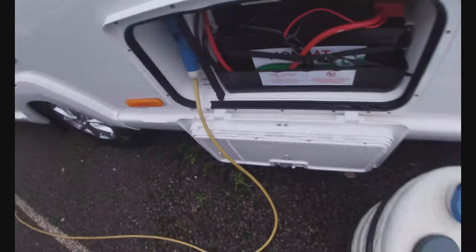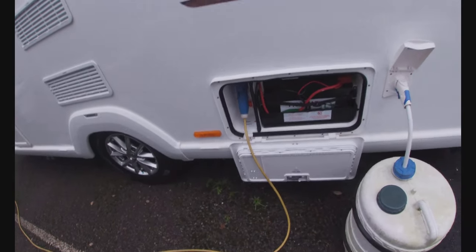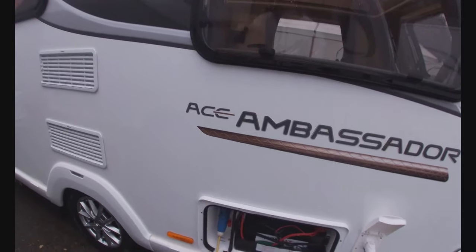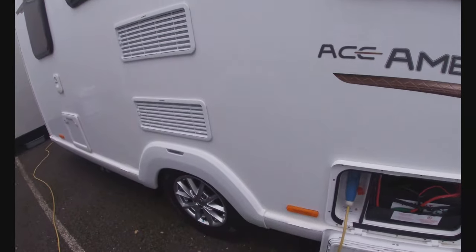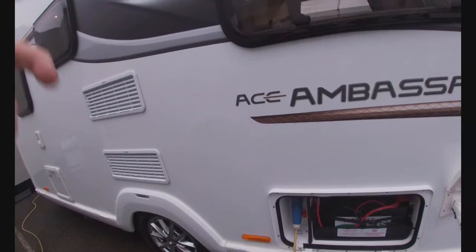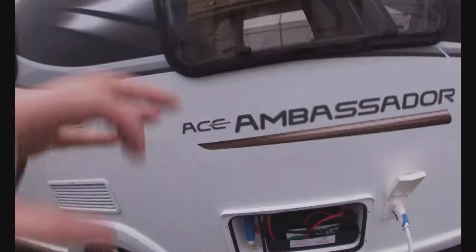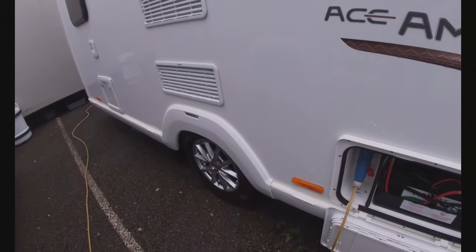The 12-volt battery here provides the 12-volt side of the system. We've got solar power on the roof so the battery is constantly being serviced by the solar panel — that runs the lights, the water pump, the fridge panel and things like that. Then we've got mains electric coming in here, so you'll need a mains lead — that gives us 240 volt and allows us to use our domestic plug sockets, run our fridge, and run our heating system via the electric side. Those things will also work on gas when we're just using the battery.